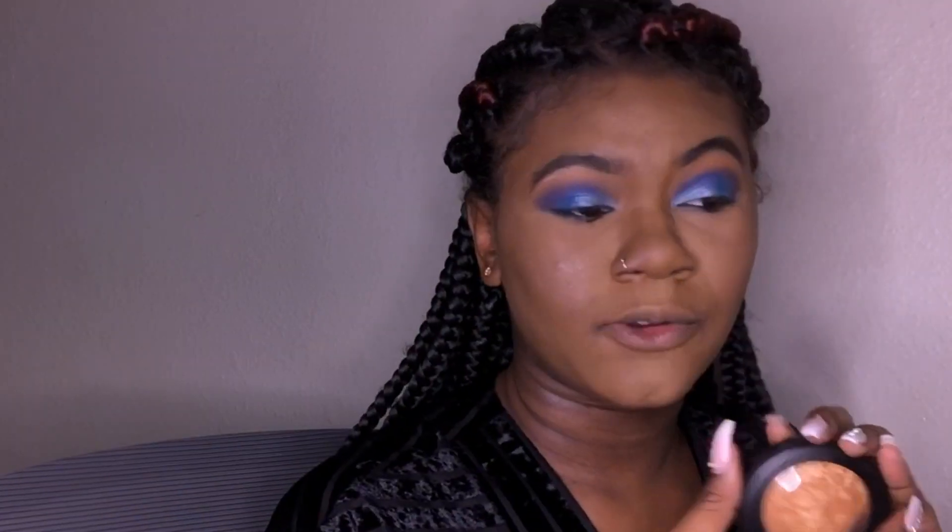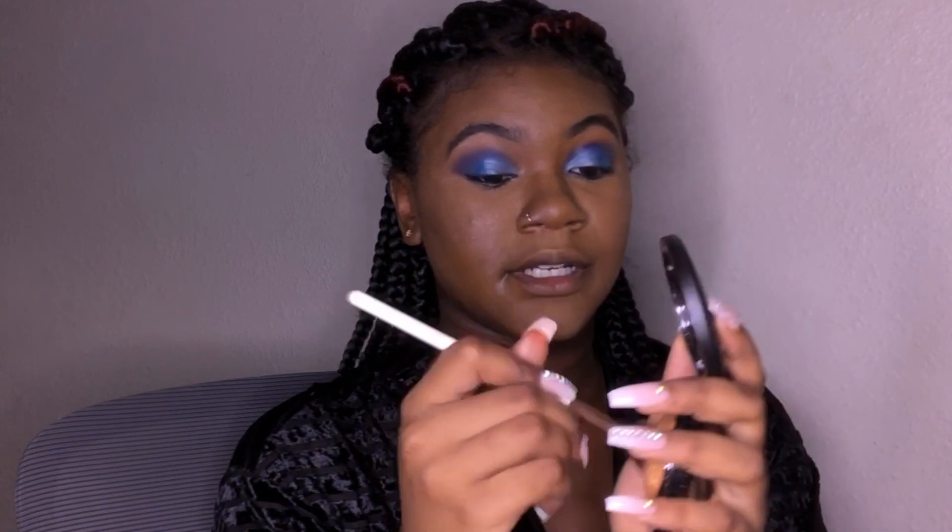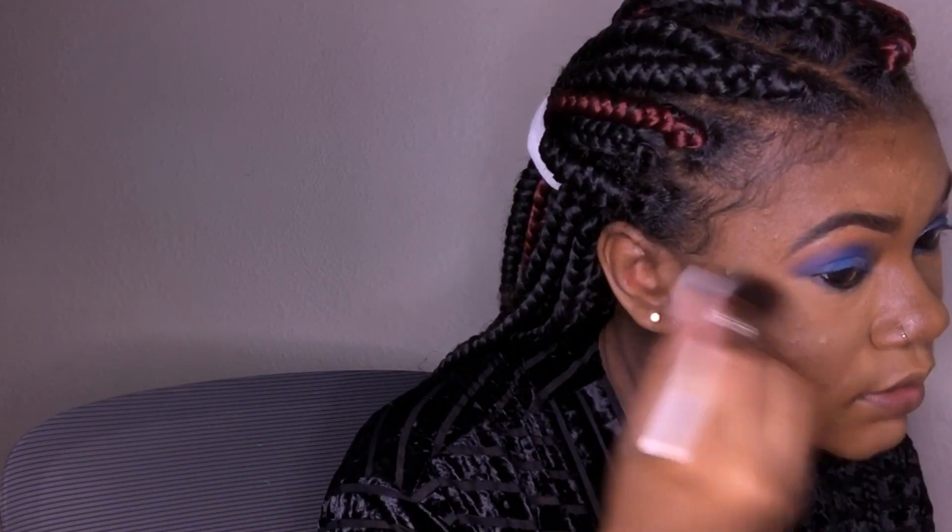I'm going to use the MAC Skin Mineralizer in the shade Gold Deposit for highlight. I'm also going to spray my face with some Fix Plus to hydrate it because it's looking a little dry. I don't have a highlight brush I love — I have a fan brush but I feel like I lose a lot of product with it, so I'm going to use this one instead.